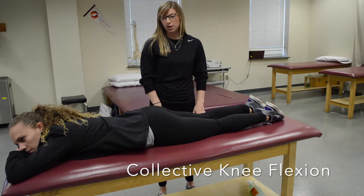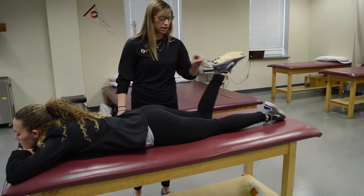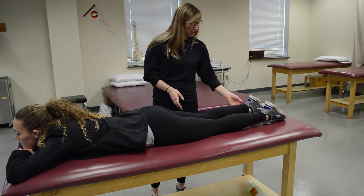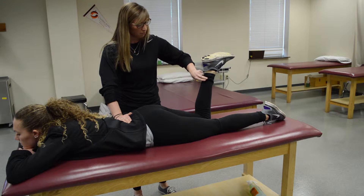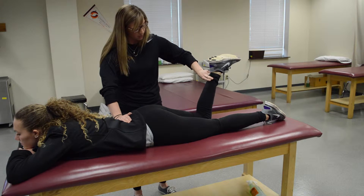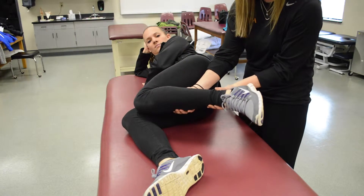For knee flexion, have your patient in prone position and see if they can flex their knee and bring their foot to their butt — that's at least a three. To test for a four or five, have them come into this position, stabilize at the iliac crest on the same side, place resistance on the ankle, and don't let them break the position. For a grade two, have them sidelying and guide their leg back into knee flexion. For two plus, add resistance.